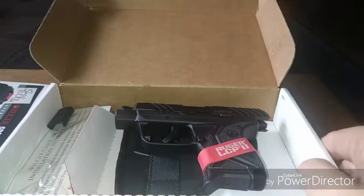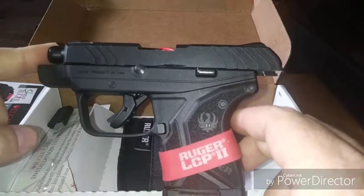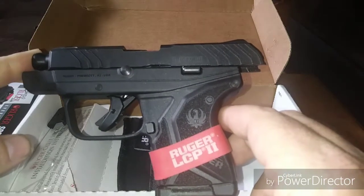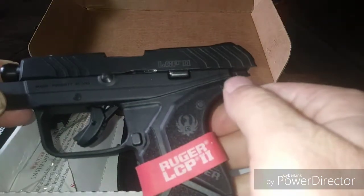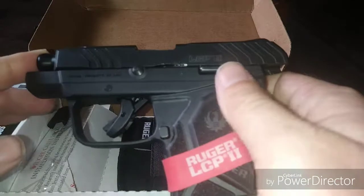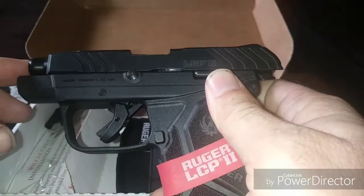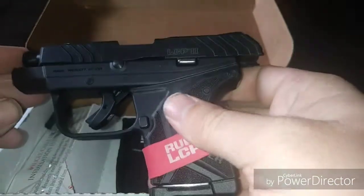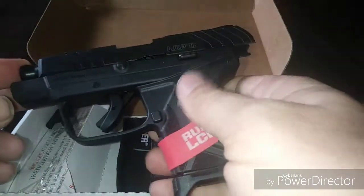Okay and there it is, here is the gun. This is the Ruger LCP2. Some of the other reviews I've seen say this one's better than the first one — I really wouldn't know, I've never owned one of these. The wife really liked it, she liked the way it felt in her hand. Not a bad looking firearm at all — it's got some nice texture on the grip.